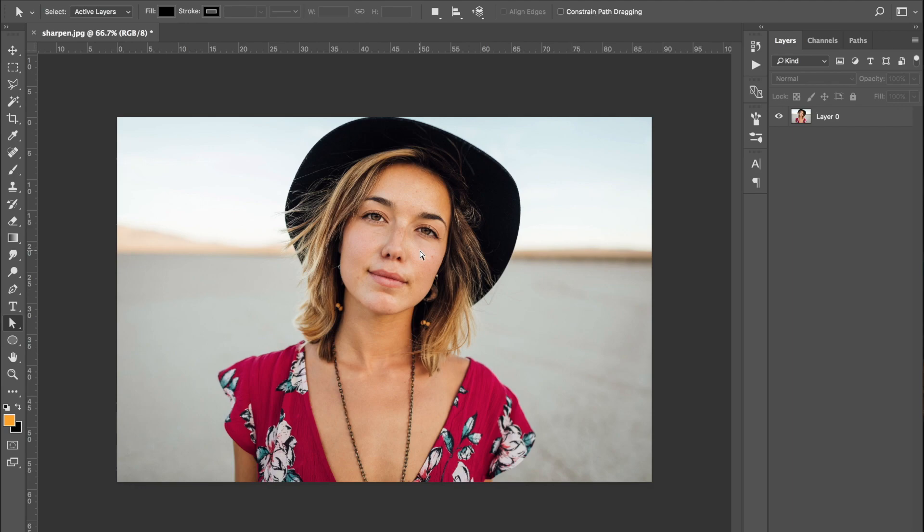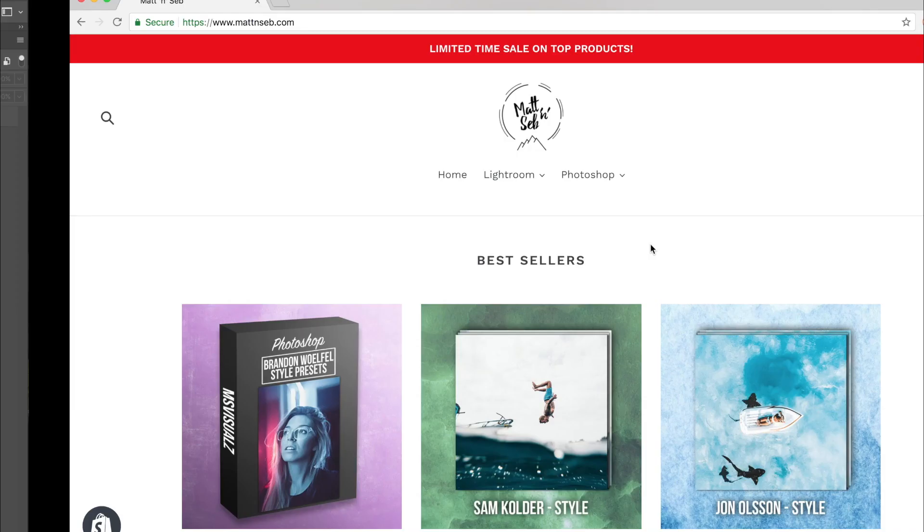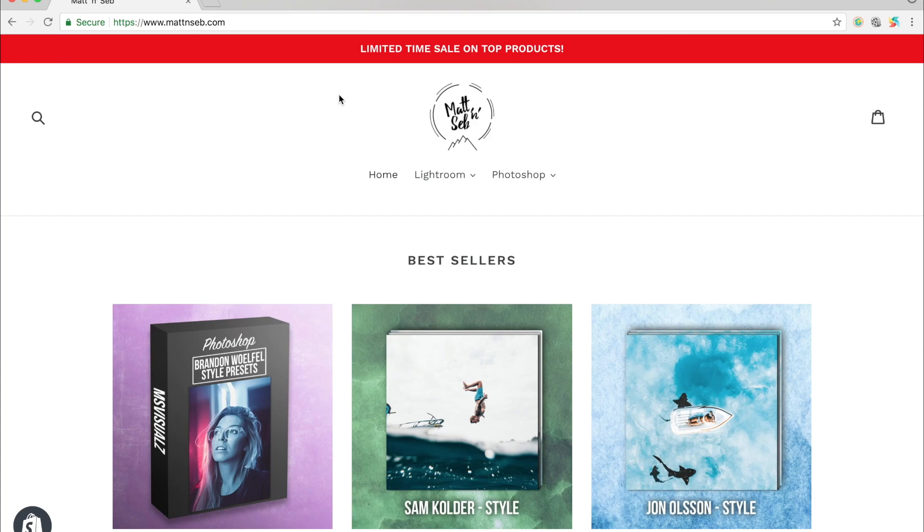If you guys use Lightroom to color grade or Photoshop, we're going to be bringing out a lot more Photoshop videos, so go ahead and subscribe if you want to see more. We're also going to be creating a Photoshop sharpen action that will be free for you to download — I'll leave the download link in the description.